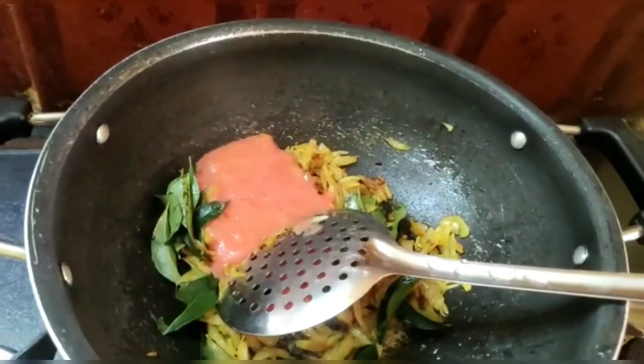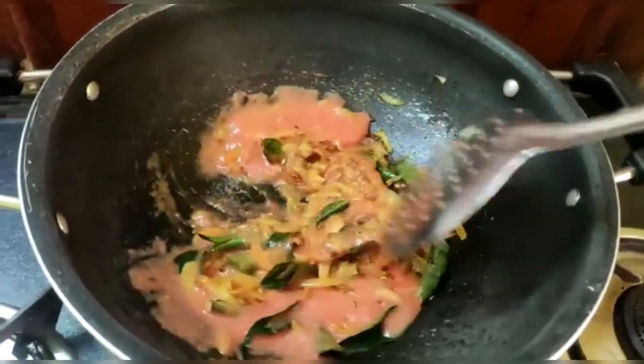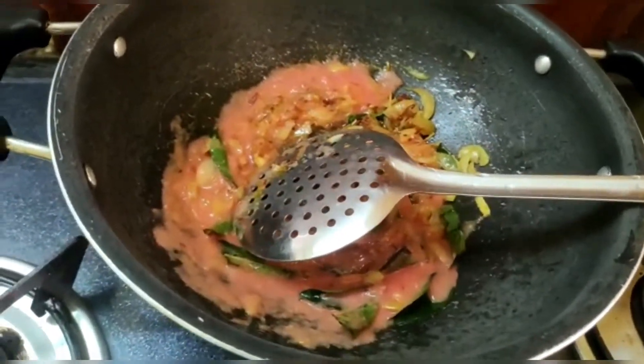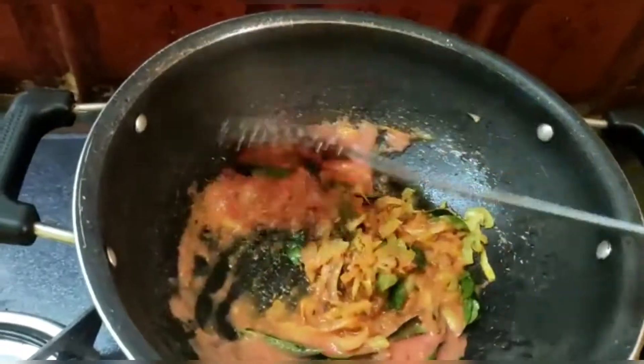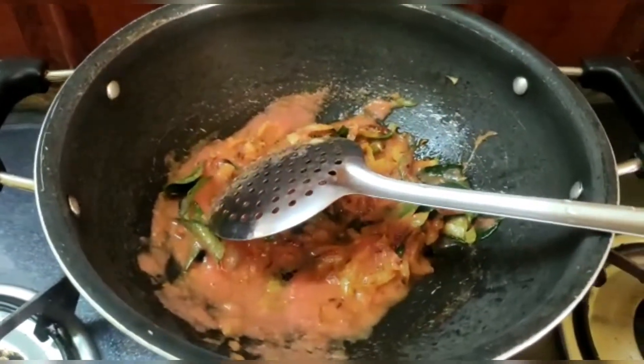Now I am going to add the paste. This paste is added and mixed in. Now I am going to cut it out and mix.